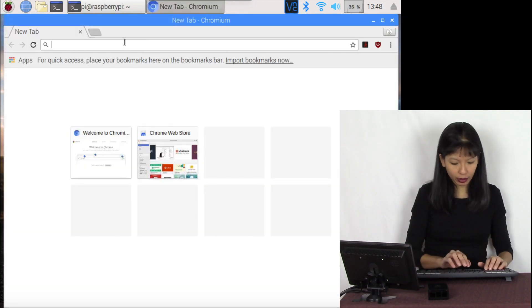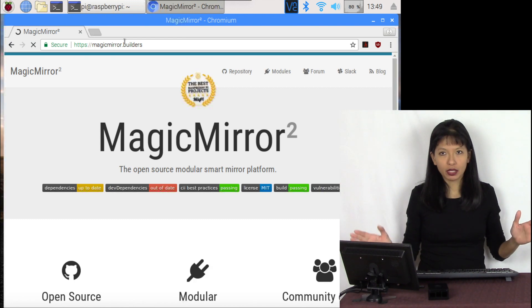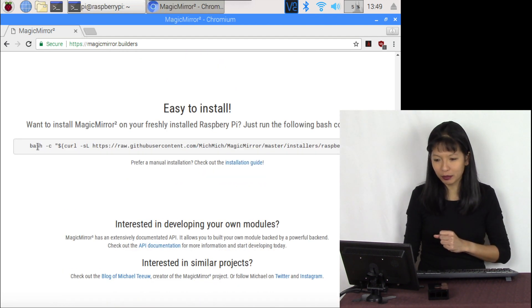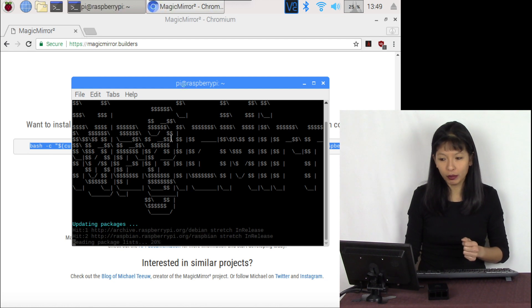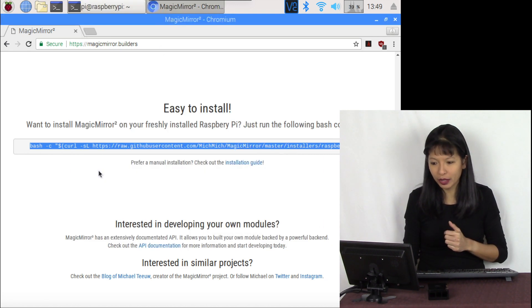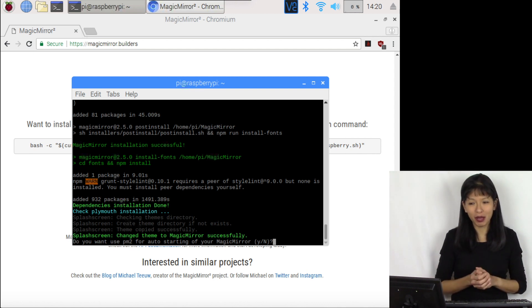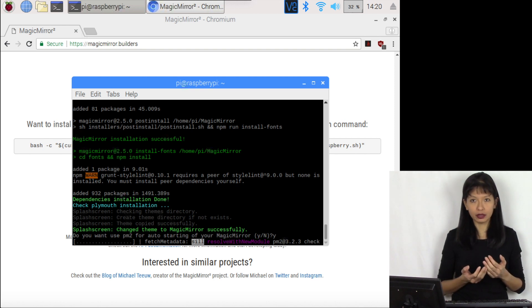From the web browser, I'm going to go to magicmirror.builders — the base website for Magic Mirror. I'll scroll down to the Easy Install section, copy that line of code, and paste it into the terminal. It is just starting to install itself. According to the Magic Mirror page, this install will take between 10 and 30 minutes or more. Once complete, it asks if you want to use PM2 for auto starting — I'm going to hit Yes, and it goes through another round of PM2 installs.